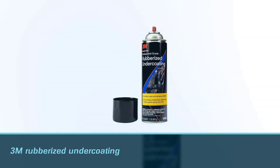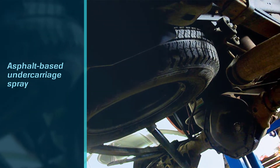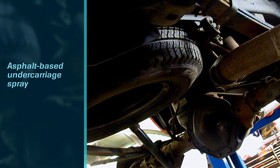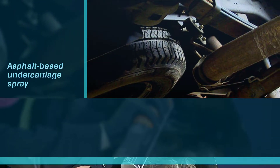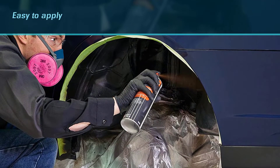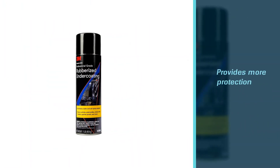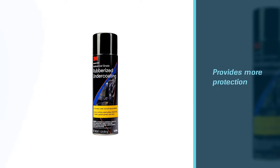It is an asphalt-based undercarriage spray with a no-run formula, making it easy to apply especially to small areas like wheel wells, quarter panels, trunk lids, the interior of the fenders, and even under the hood. After adhering to the surface, the coat will seal small cracks and undulations of any old undercarriage.